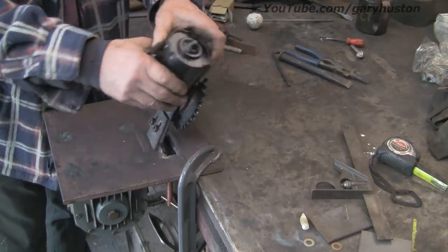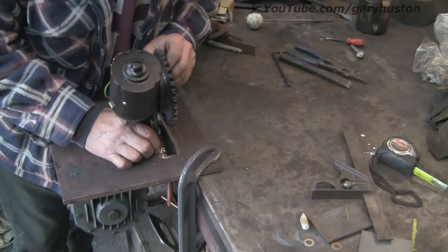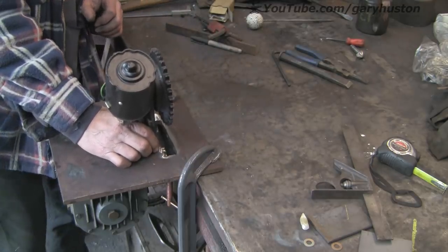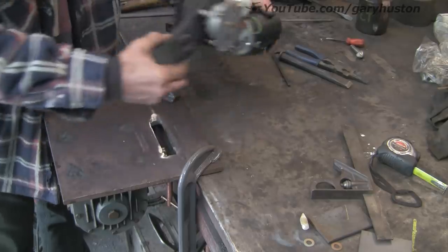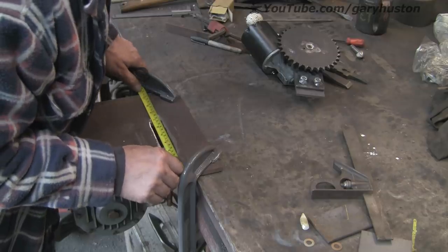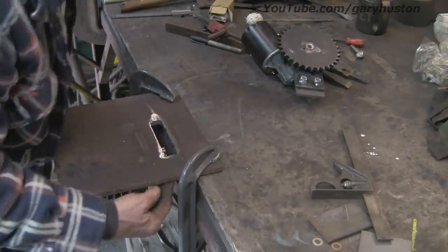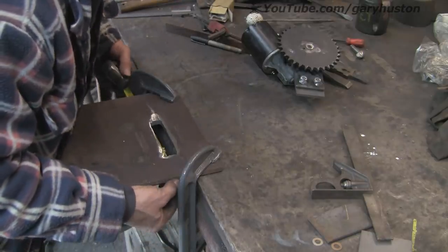Right, so I've set that just up off the bottom so we've got a little bit of adjustment each way — more down than up, but a little bit either way. I'm just trying to figure out how I'm going to centre this up. I'm just going to try and work out where the centre of the pulley is on the gearbox and just put a mark, so if I can work it out from underneath — I think it's about 110mm from the edge.